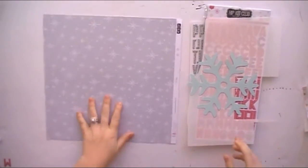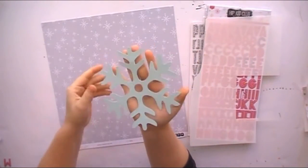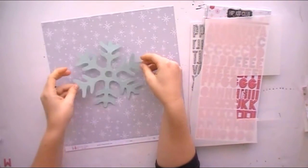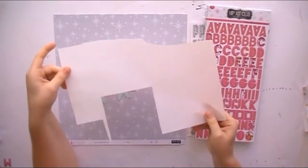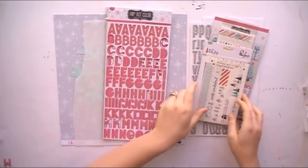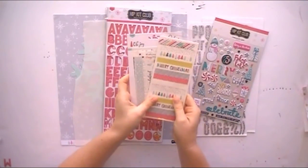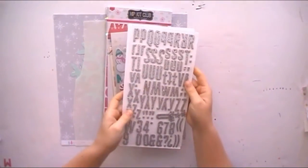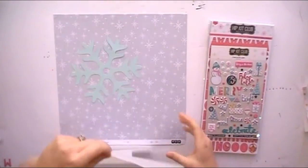I showed you a cut file at the beginning of this video — I just blew it up in my Silhouette Studio. I really wanted to use a snowflake, so that's the cut file I used. I'm going to use lots of vellum on this layout. These are hip kit club chipboard pieces, Pink Fresh Studio washi tape, hip kit club washi tape, hip kit club puffy stickers, and American Craft Thickers. Those are just some of the products I'll be using, so let's jump into this.